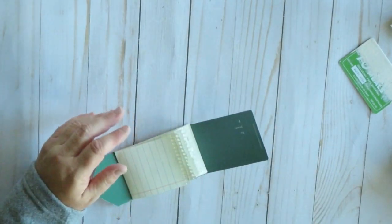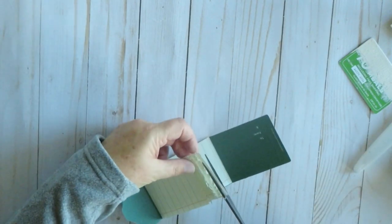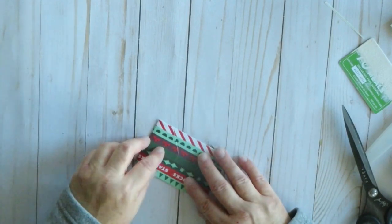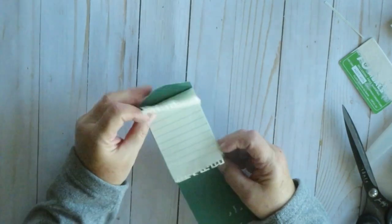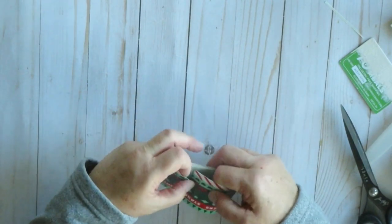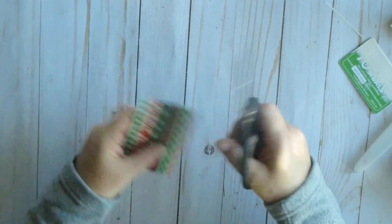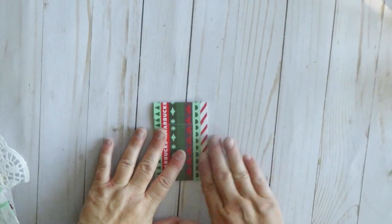Just burnish that down. It looks like I made that a little bit too long, so I'm going to trim that up a slight bit. There we go. And it closes. So you see you have this nice waterfall journaling spot. Close it up. If it needs any trimming along the sides, you can just trim it along the edges like that.